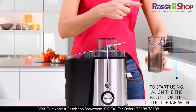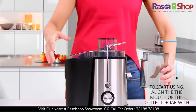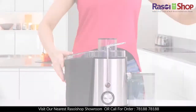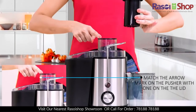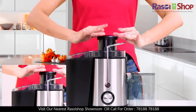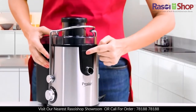To start using, place the mouth of the collector jar under the spout, positioning it to ensure there is no spilling. Notice the arrow mark on the pusher — align it with the arrow mark on the lid, then gently slide it down the feeder tube to push down fruits or vegetables.